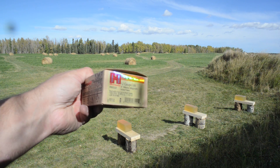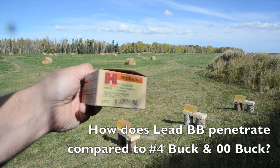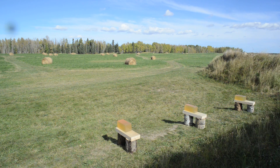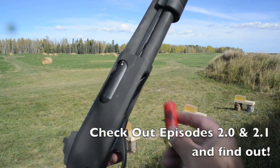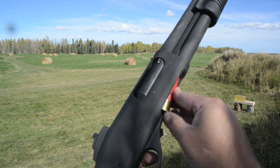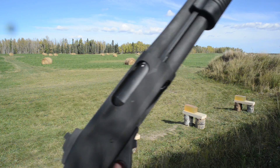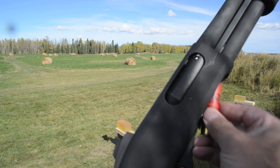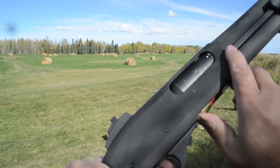I've done long-range tests of number four and double-ought buckshot too, so if you haven't seen them yet and are curious about their penetration characteristics at 40 yards, be sure to check out my channel where they're listed as long-range shotgun tests. Here's the 870 Police Mag I'm using for the long-range tests.